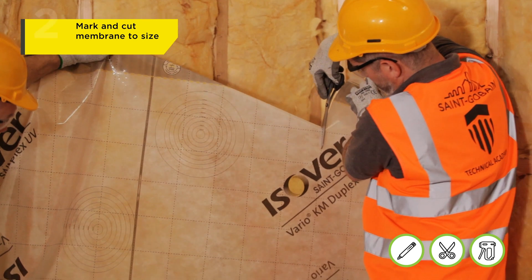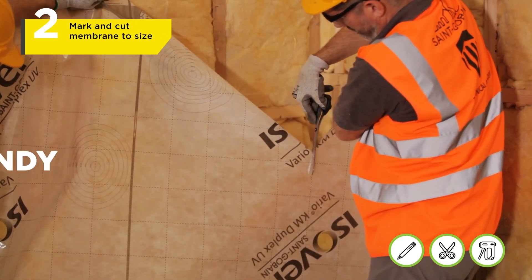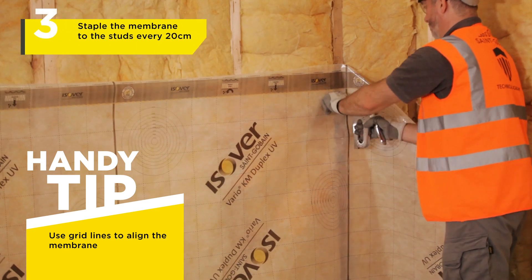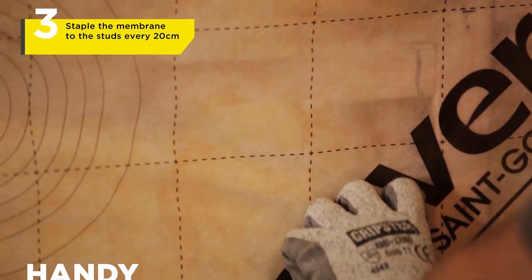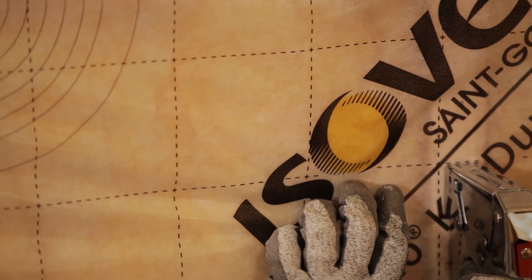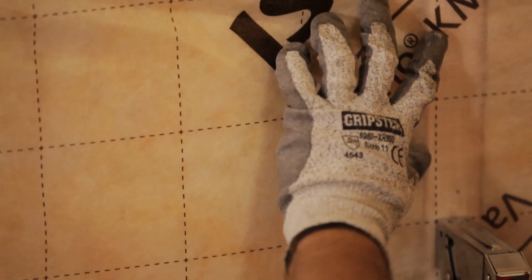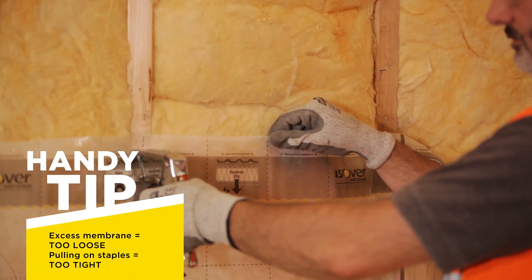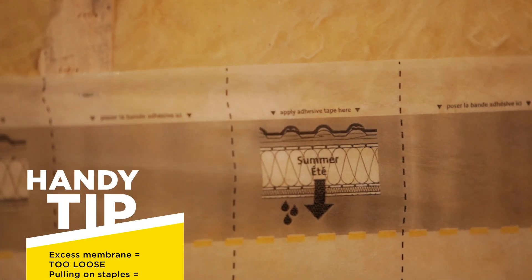Mark and cut the membrane to the required size. Then, if you are happy with the membrane's positioning, ensure there are no wrinkles and begin to staple the membrane to the studs every 20cm, a maximum of two grid squares apart. This is a good time to demonstrate exactly how tight the membrane should be — this is too loose, and when it tugs on the staples, it's too tight.